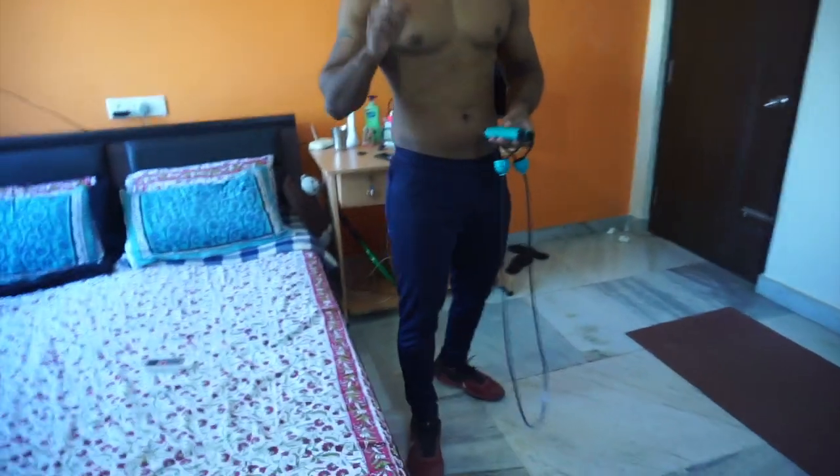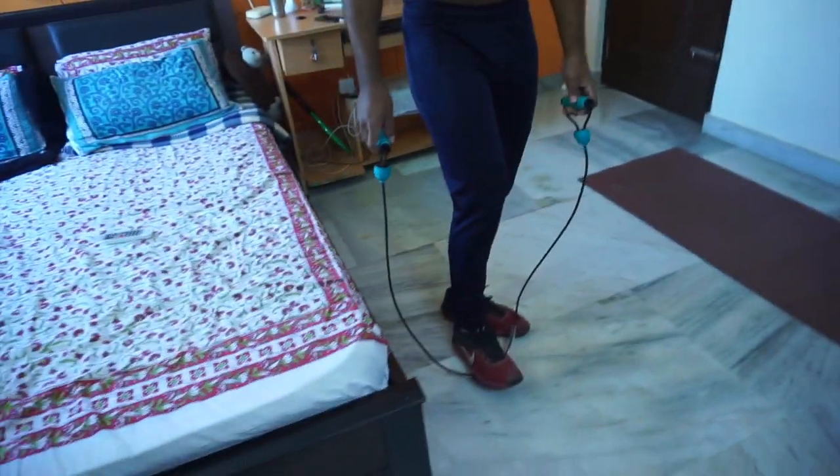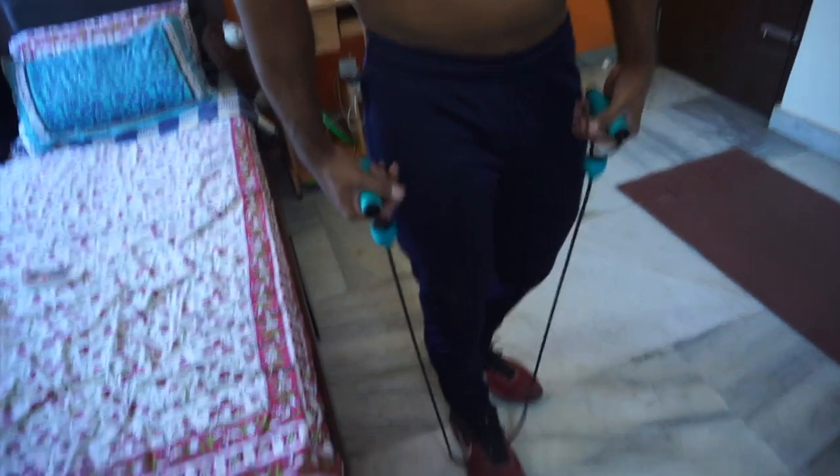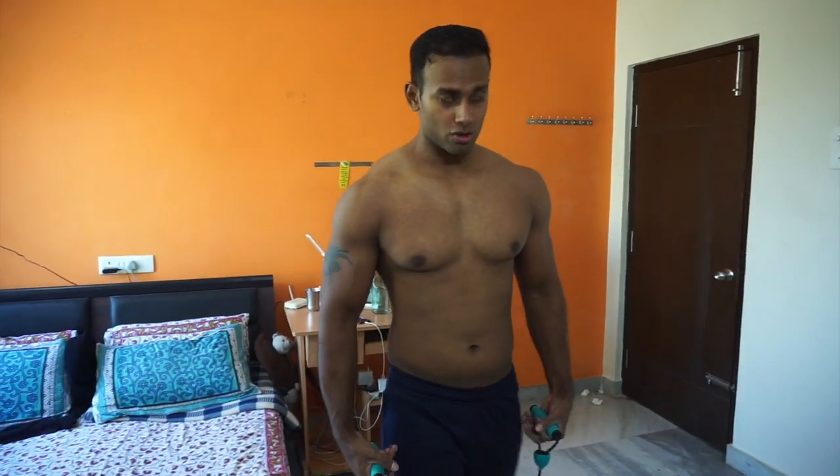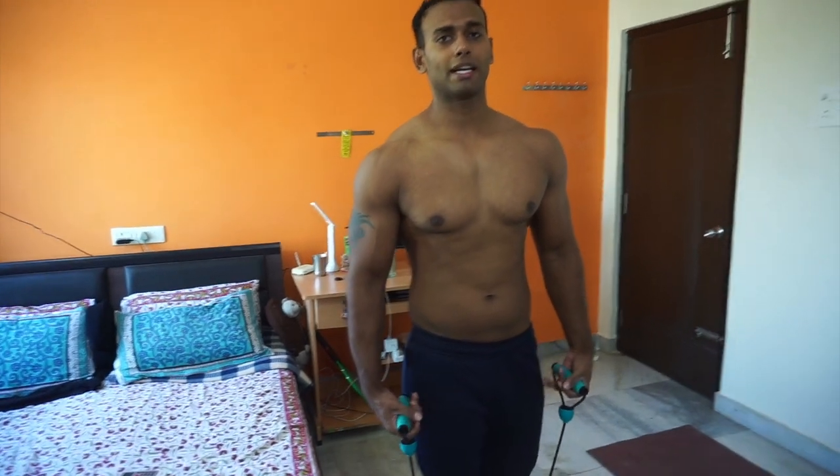Once you are done with 4 sets of lateral raises with the bucket, if you have a resistance band, do a couple of sets of negatives. All you need to do is the negative reps — you contract at the top and come down very slowly.